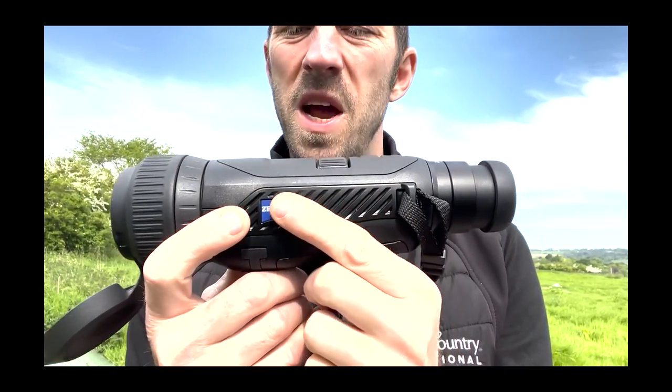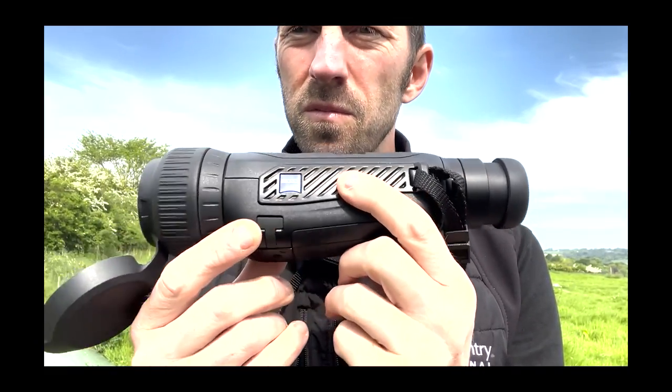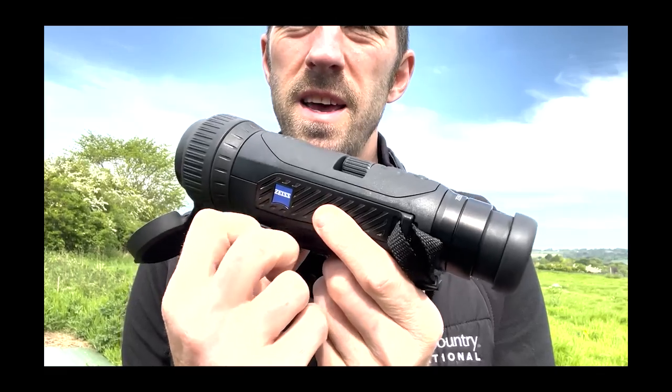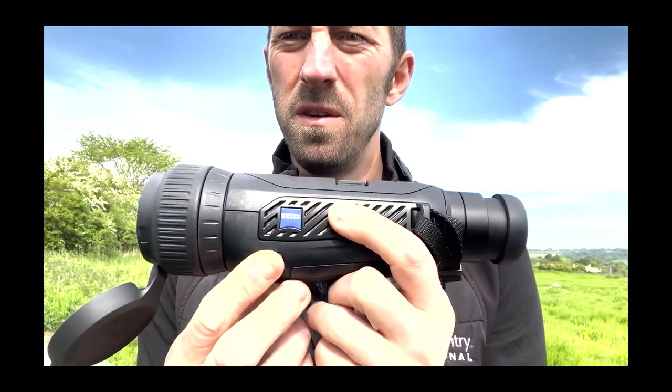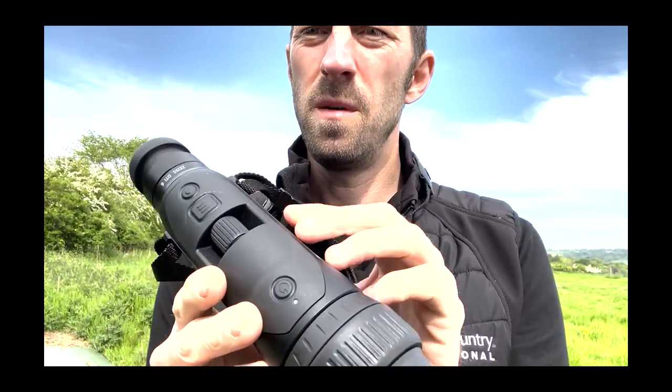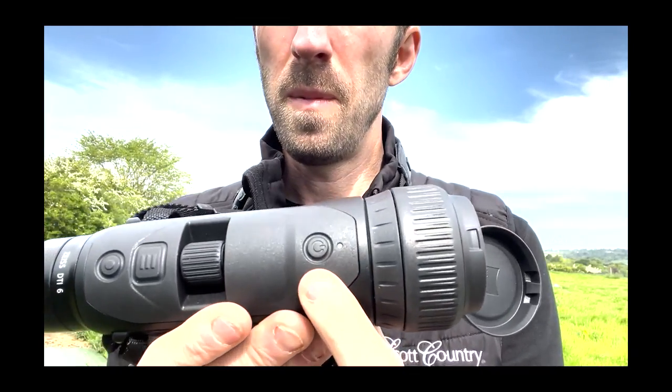All these plastic sections are designed to aid in the cooling of the device. On the side, there's a micro USB-C port for charging and data transfer. Moving up onto the top of the scope, you've got your power button.